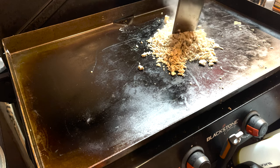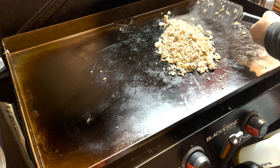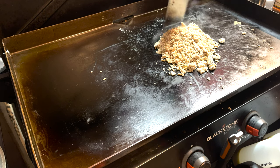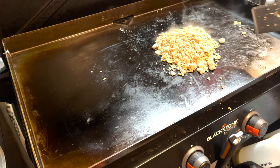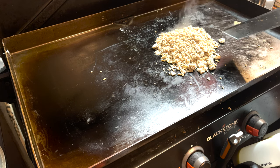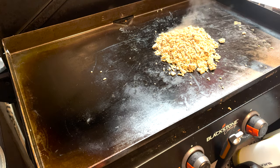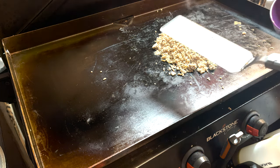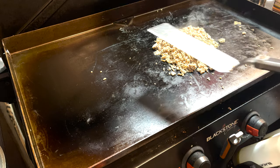That's pretty easy, isn't it? If I'm doing nachos with this, at this point I'd be adding some black beans, kidney beans, and some corn. Yummy, yummy. Let's put this stuff in a bowl and go back inside.